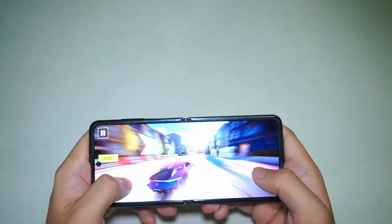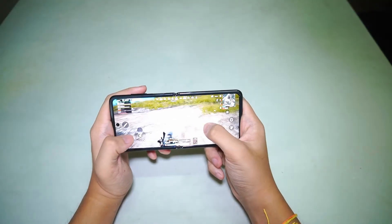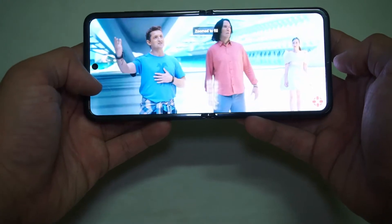Over to the display design — Samsung has put in a 6.7-inch foldable Dynamic AMOLED screen, with an aspect ratio of 22.9. It's really wide, which is great for playing games like first-person shooters such as COD Mobile and PUBG, as well as viewing multimedia content on YouTube and Netflix.